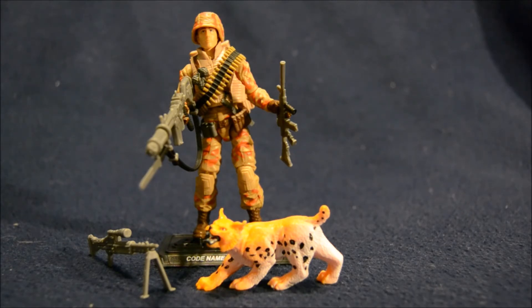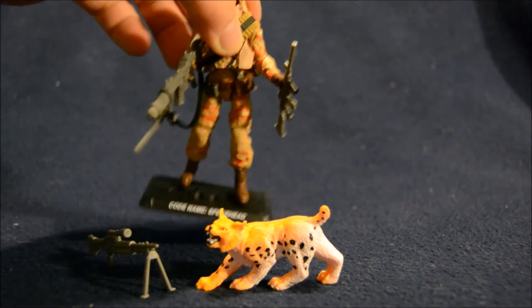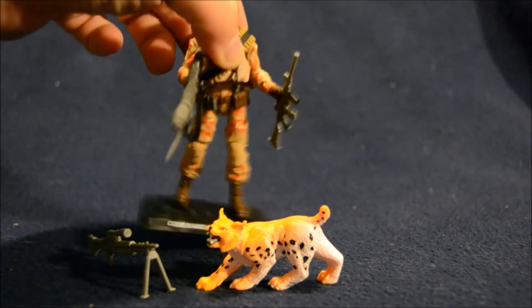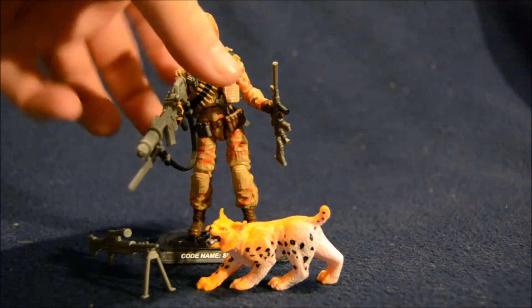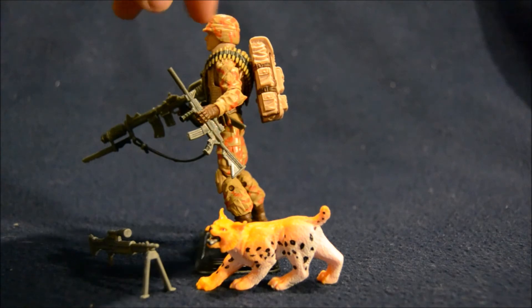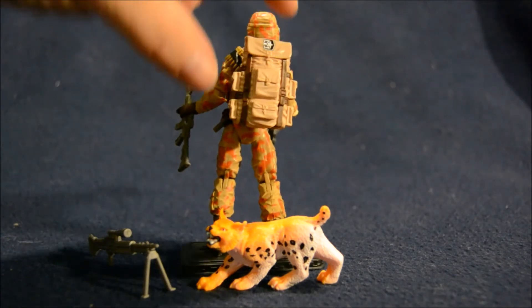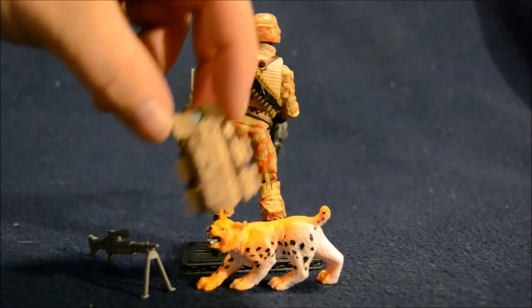The sad thing is, I think out of all the figures I've gotten so far in the subscription, I'm the most disappointed with him — maybe I had my standards set too high. For one thing, he's super floppy. I've never had a figure wobble at the waist like Spearhead. Second, his backpack doesn't stay on hardly at all. It's pegged in over the bullets, through his vest, and into the back of him, and it just doesn't really line up and stay on well — it just sort of sits there and falls off really easily.